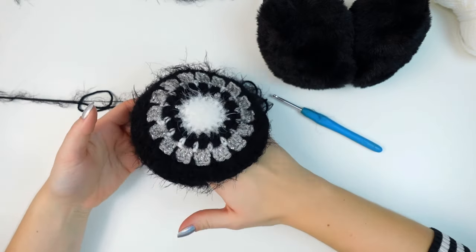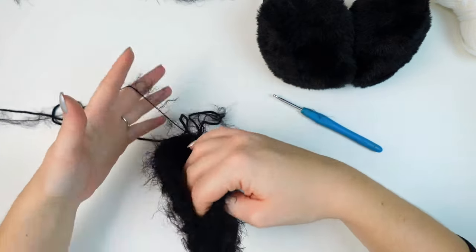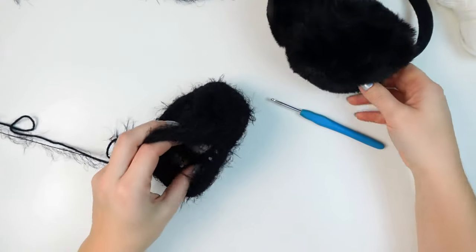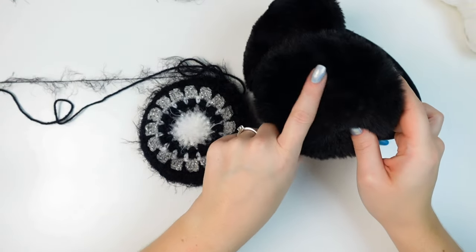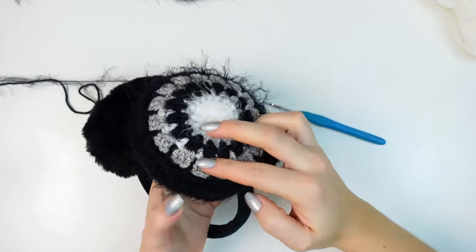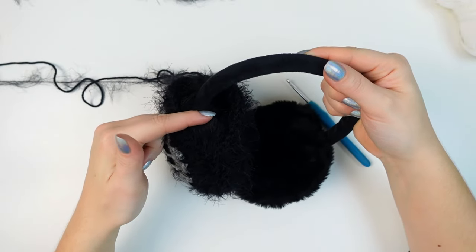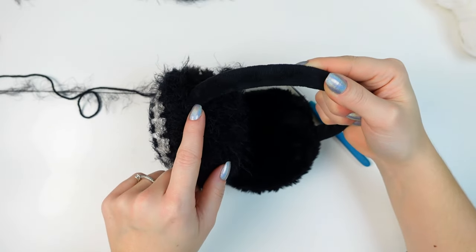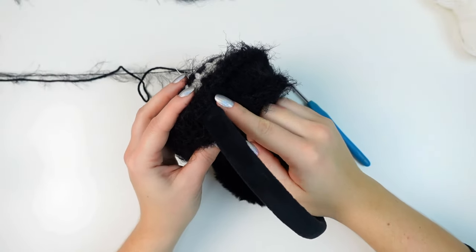I left about this much open — this is how it's looking, so cute! Both right sides are on the outside. Now I'm inserting one side of the earmuff inside the little cover I've just created. Make sure the colorful side is on the right side. Move the side without yarn all the way until it reaches the headband, so it sits right here close to the headband. Now finish the single crochets all the way up to the headband.